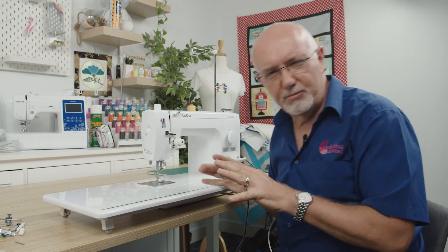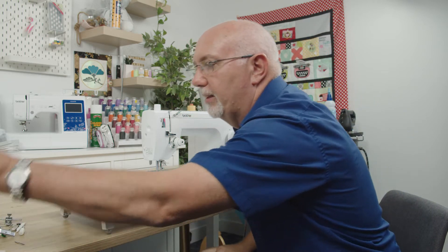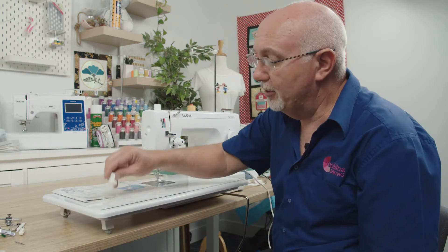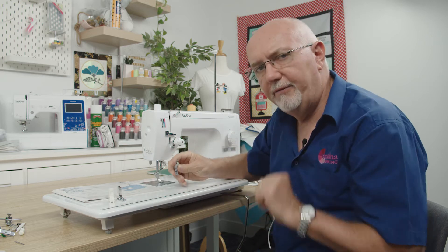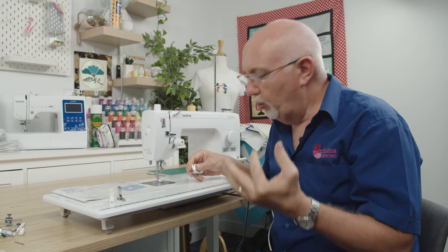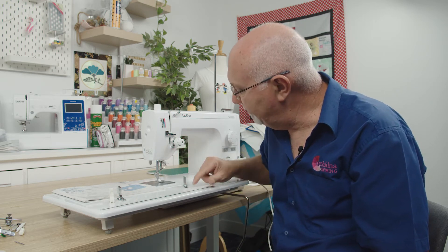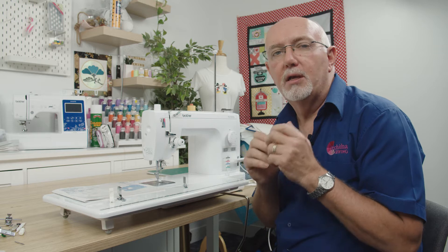Everything about this machine feels really high quality. It comes with a great range of accessories — obviously there's an instruction book. There are loads of feet included: an invisible zipper foot, a quarter inch foot, and a narrow straight stitch foot. Most domestic machines are zigzag machines with a very wide foot, but when you're a seamstress, tailor, or quilter, that wide foot can be a hindrance, so this machine comes with two standard straight stitch feet — narrow and standard.